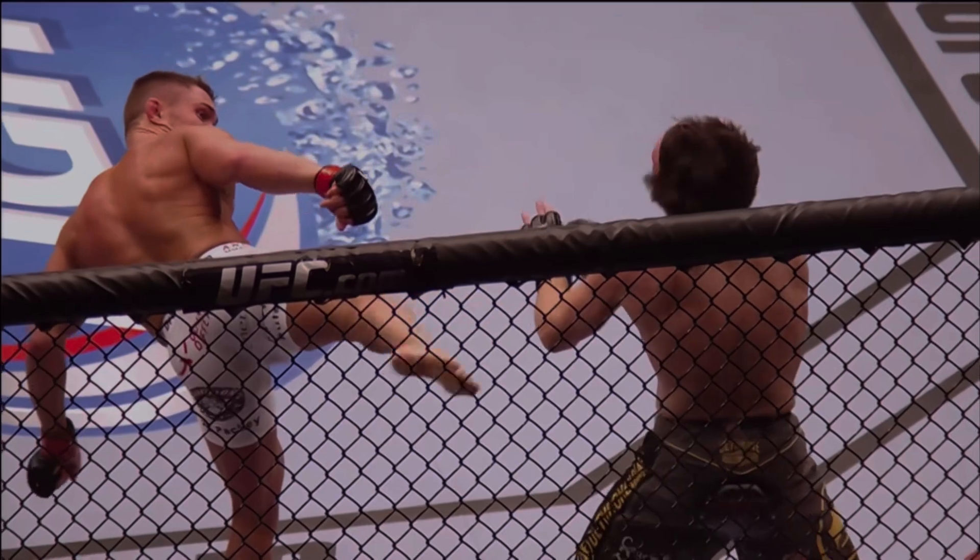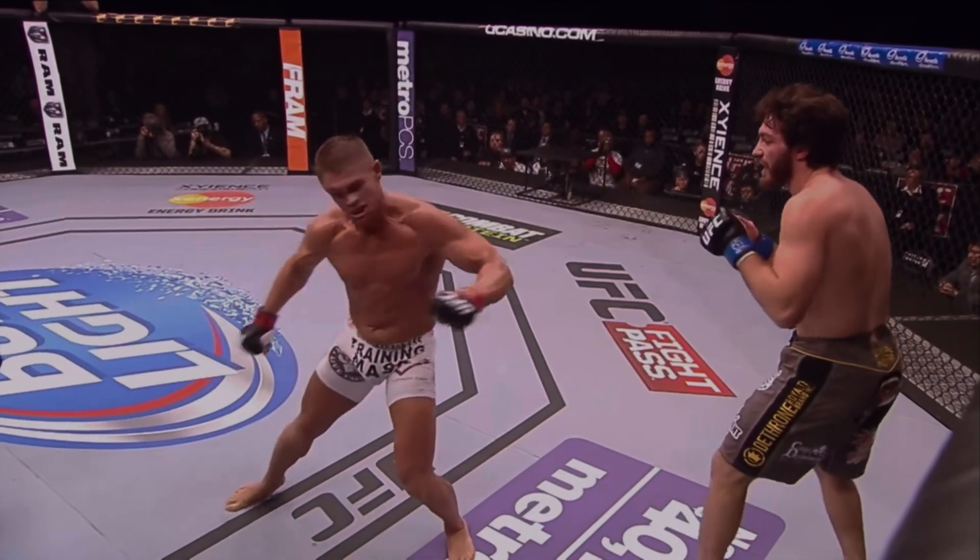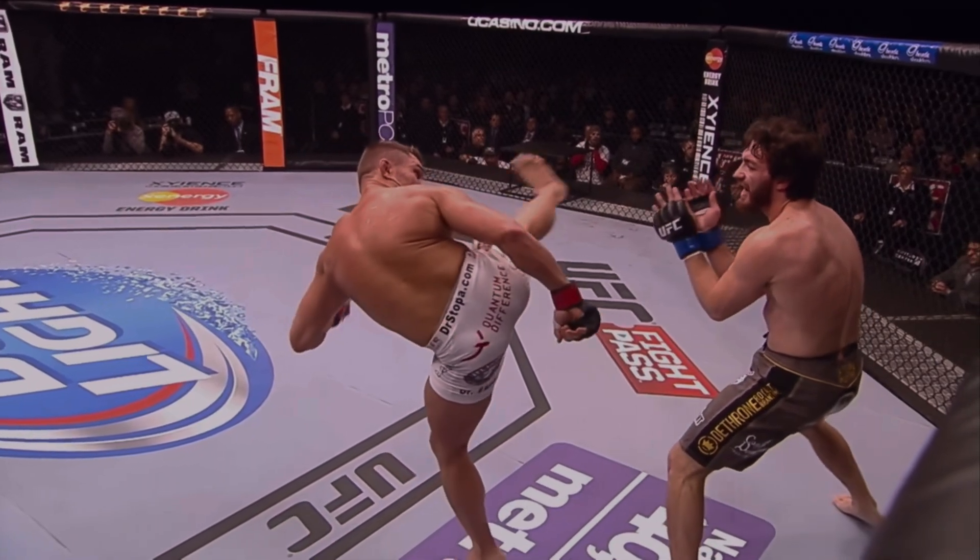Look at this — that's technique, ladies and gentlemen. He caught him with the foot, that's why Mike Rio was able to absorb it, because it was the slapping part of the foot and the toes. If he caught him with the heel, Mike Rio might still be out.